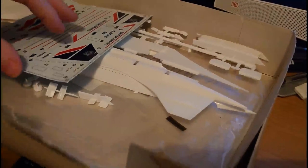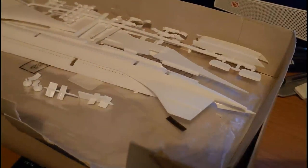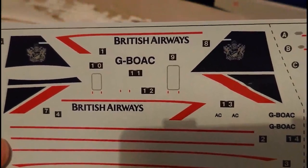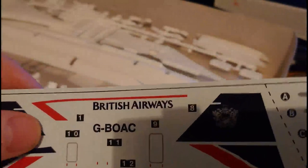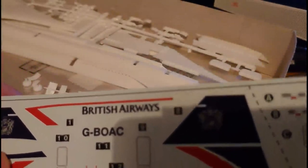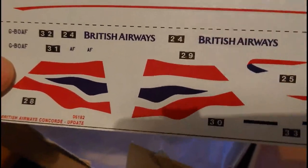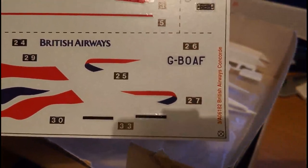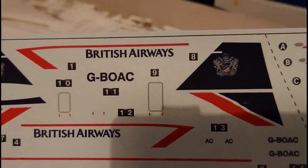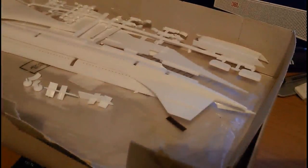The decals — or transfers — are not bad. I am missing the Air France markings from this kit, which is a shame, but the British Airways versions I want are present. The blue fin flashes look quite good, the register is decent, and while there's a slight ridge to the backing film, it appears quite clear overall. I particularly like that the serial number for the version I want to build is G-BOAC — British Overseas Aircraft Corporation.